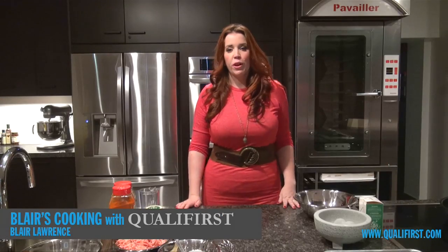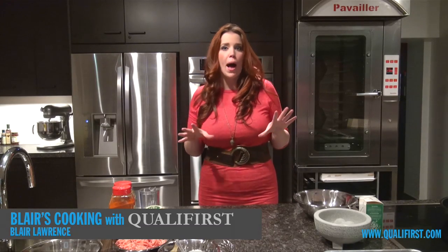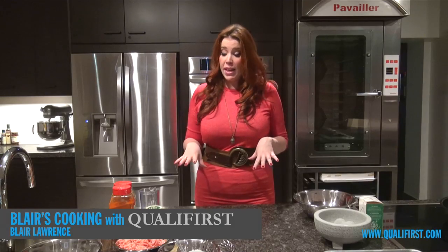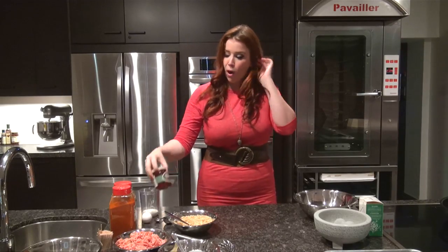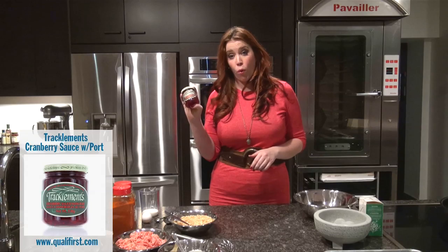Hey, it's Blair Lawrence for Blair's Cooking with Qualifers at The Kitchen Canada. Today, I'm making an incredible appetizer, especially with the holiday season approaching. I'm making cranberry and port meatballs — turkey meatballs — with a little cranberry on top. And I'm actually using Tracklements' Cranberry Sauce with Port.